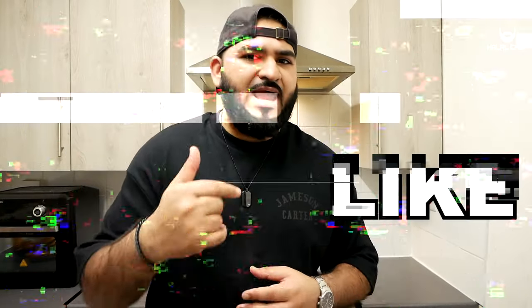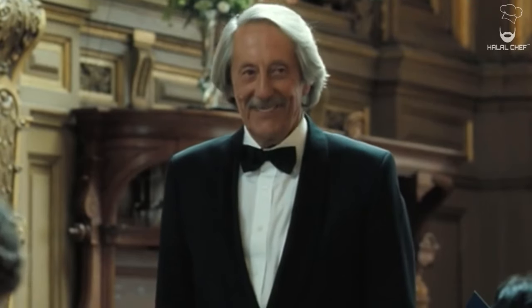I truly appreciate everyone watching my videos, subscribing, and liking — it really means a lot. Let's get this video to 1000 likes! Thank you for watching — I hope you enjoyed it. Please subscribe and share a like. Inshallah, see you next time. Make it for your mum, make it for your dad, make it for your family — enjoy!